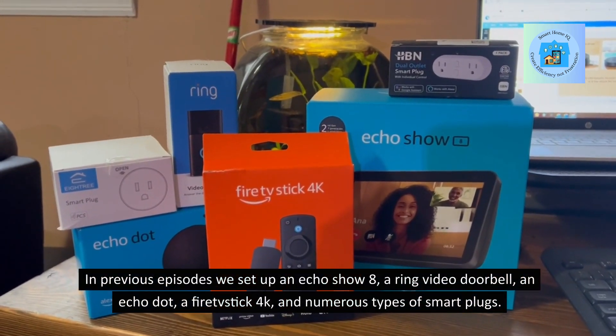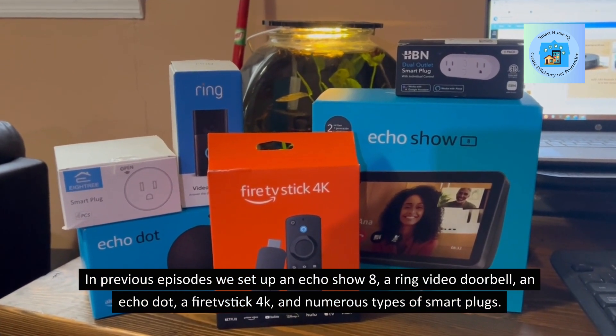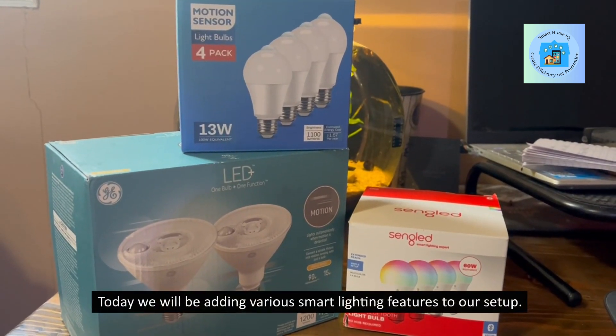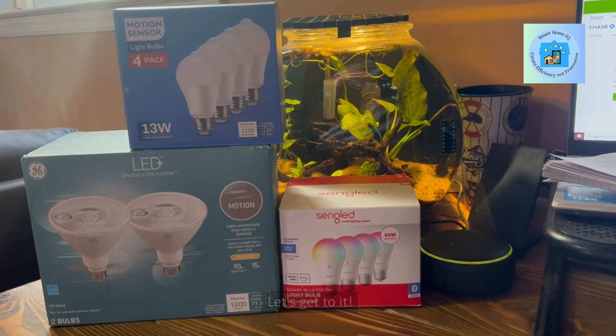we set up an Echo Show 8, a Ring Video Doorbell, an Echo Dot, a Fire TV Stick 4K, and numerous types of smart plugs. Today we will be adding various smart lighting features to our setup. Let's get to it.